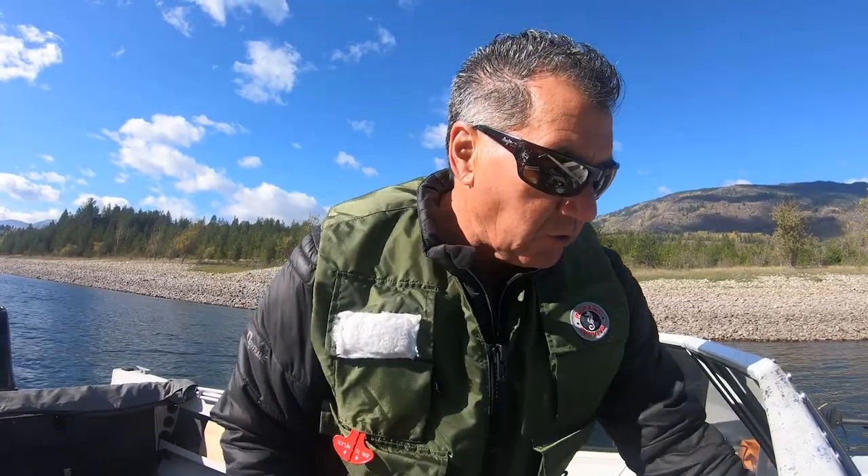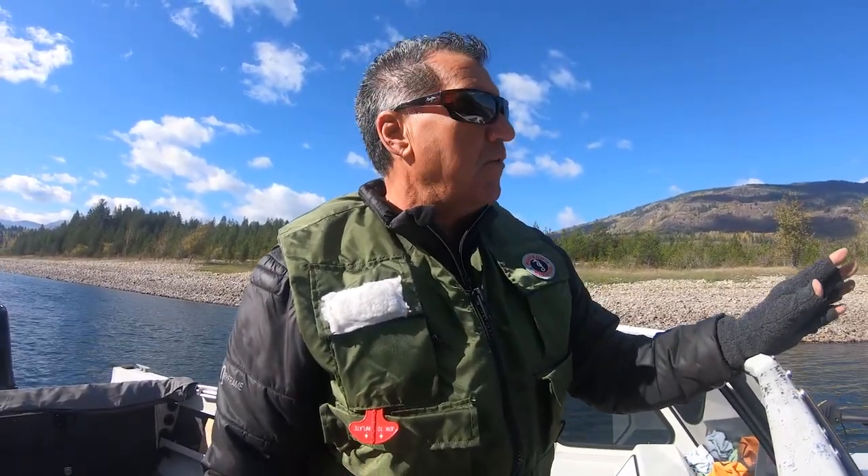I'll show you that. So it's walleye fishing, big rivers today as we take you to Sport Fishing on the Fly.